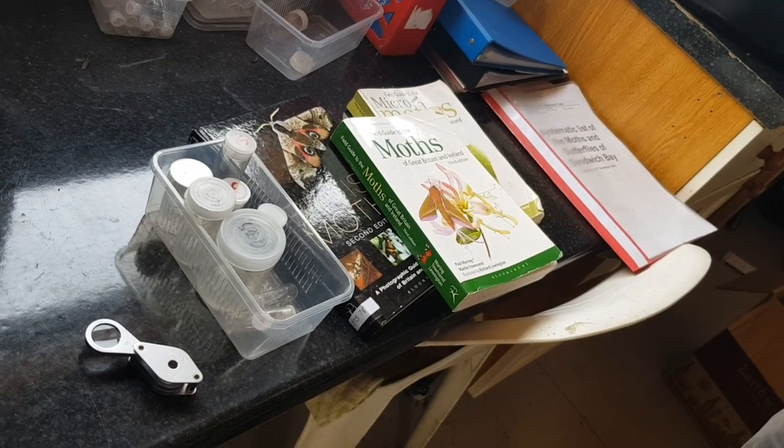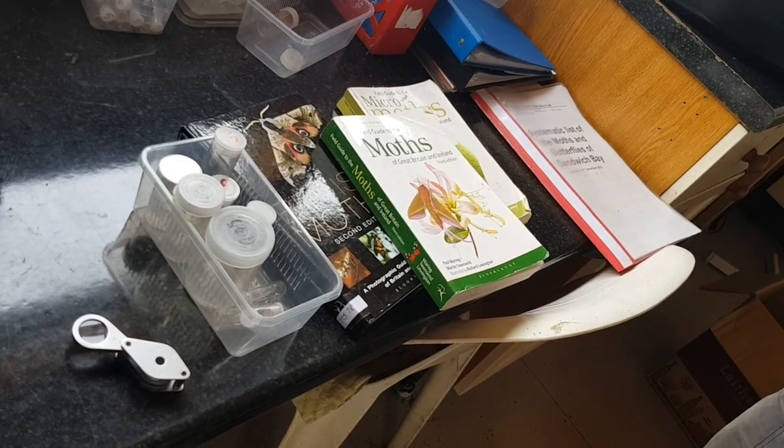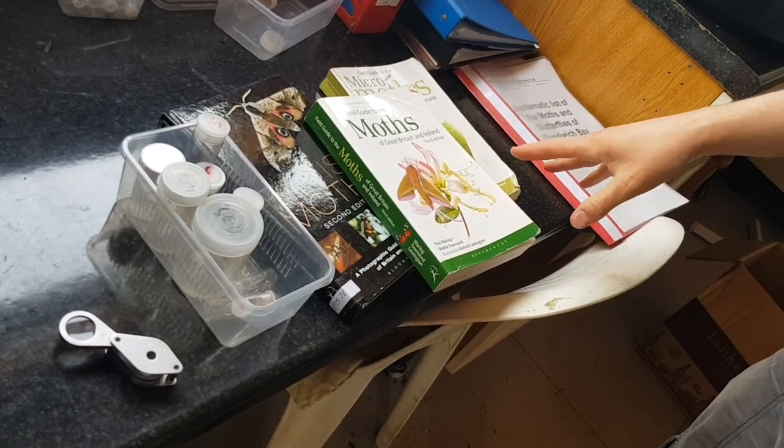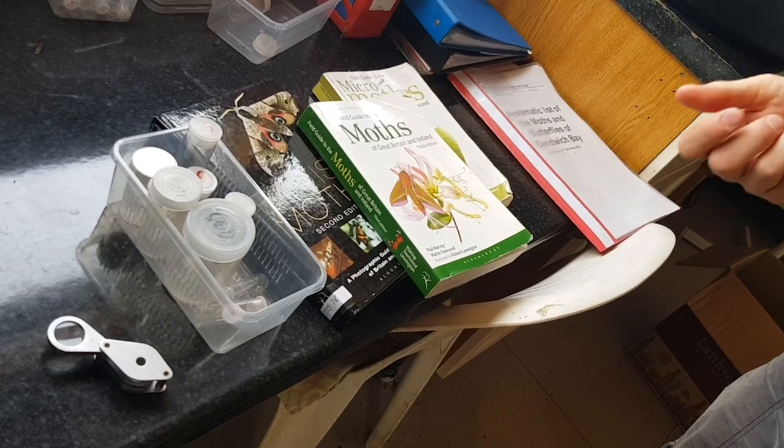If you're new to moth trapping and you're interested in getting started, I recommend having a few books nearby when you're taking the moths out of the trap, covering macro moths and some of the micro moths. It's helpful to have some pots at hand to pot up some interesting moths and get a closer look as well.